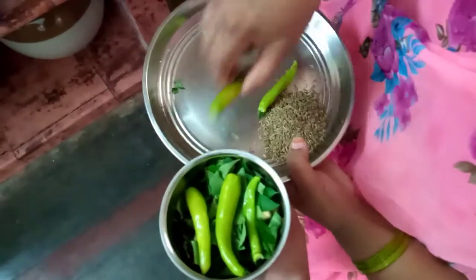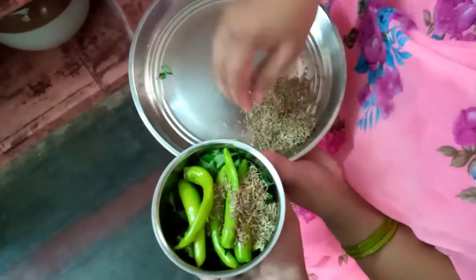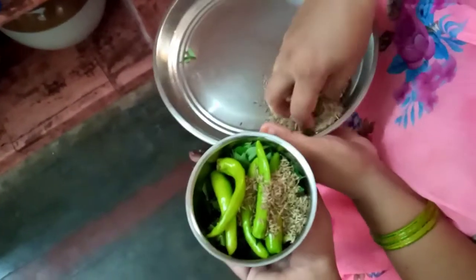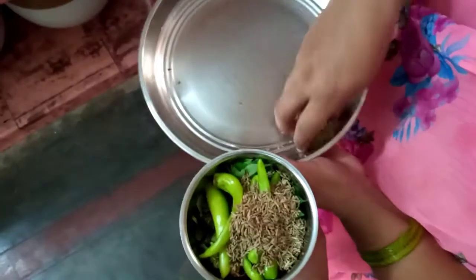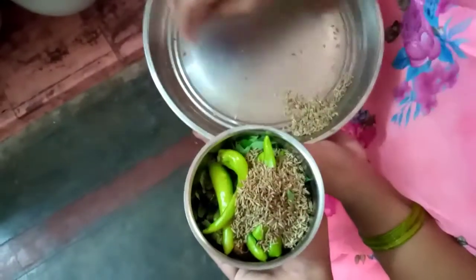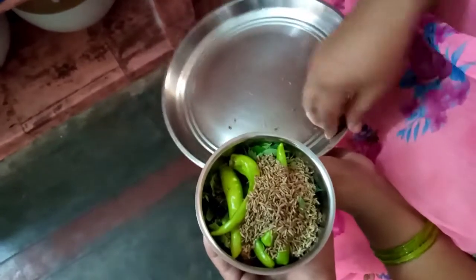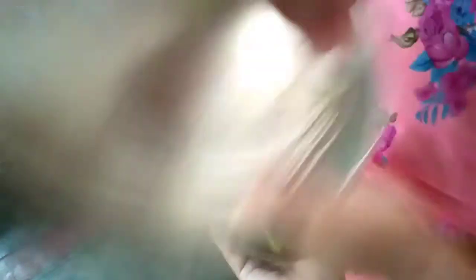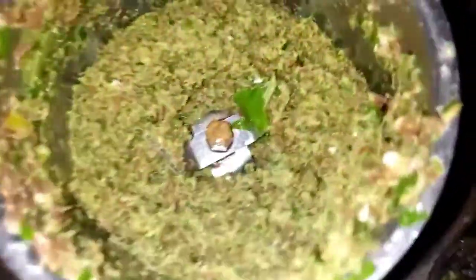We will grind it in half kg to make it with a small quantity. Now we are going to do the process — we are going to grind the process.